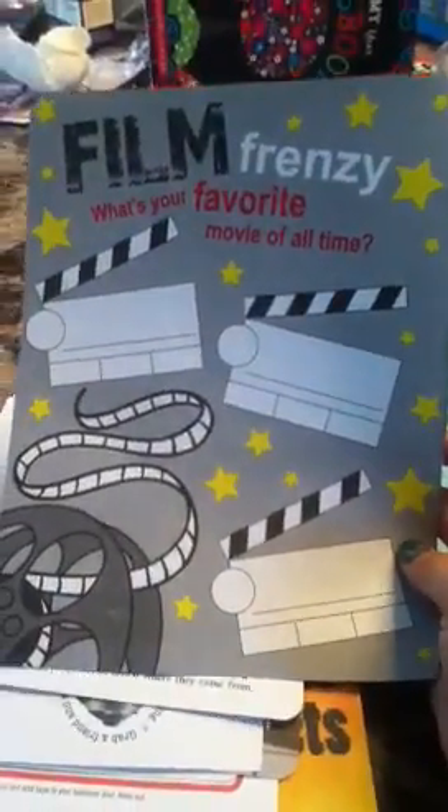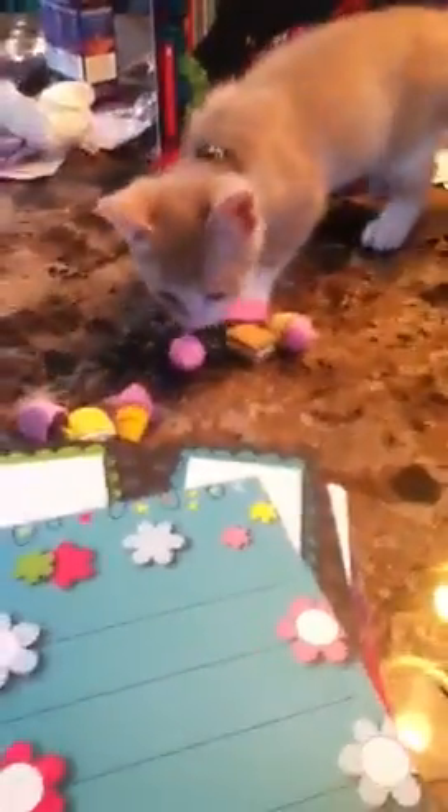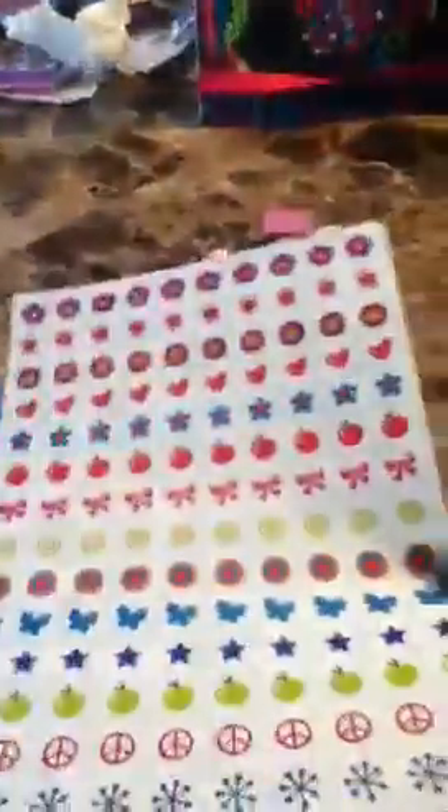I also have these bigger ones. And it says 'film crazy — what's your favorite movie of all time,' and you write them on those little ones. And here's the baggie — I guess you could put pictures and stuff and stick them on there. So that's one. And here's another one — it's a flower one. There goes my cat again. And here it goes. And these are the stickers too, and I will be giving away the whole sheet. So this whole sheet too.